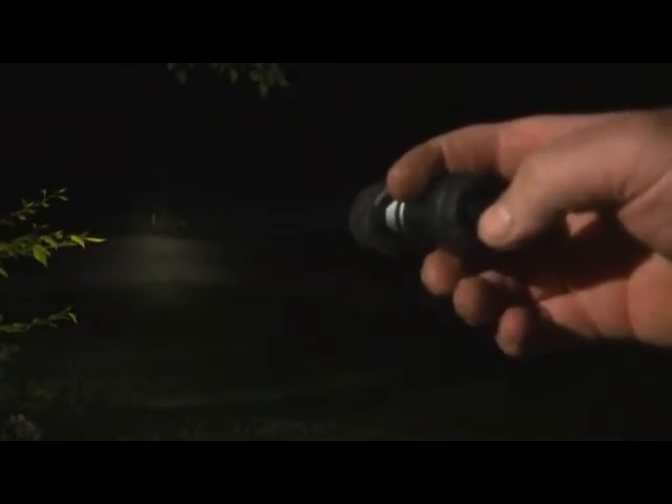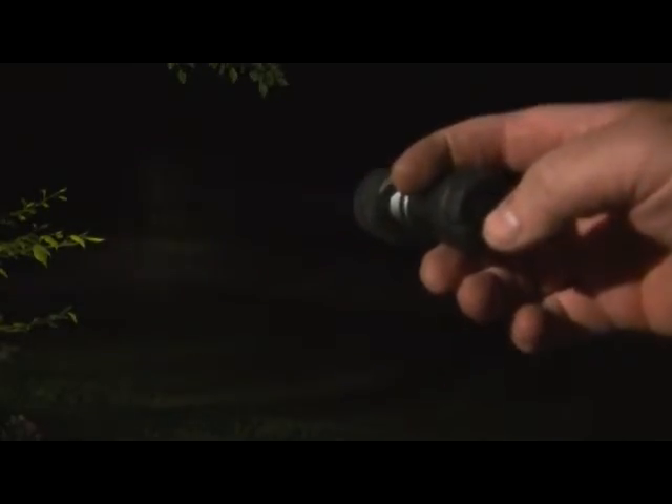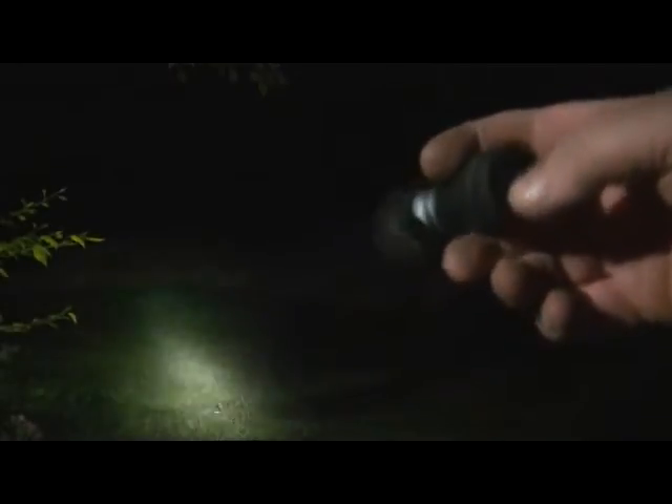The first one is going to be that Rayovac from Walmart for about $13. Right there is 40 feet, and then shooting out there to that post — that white post is around 80 feet. Beyond that there's a tree that's probably about 140 feet away and it's almost lighting that up. It's not too bad. It's not a real bright light, but it runs on 3A batteries and is fairly rugged.